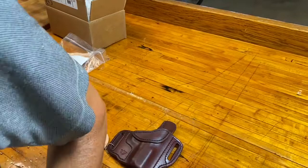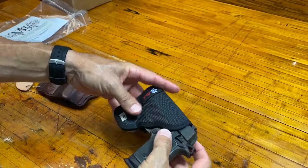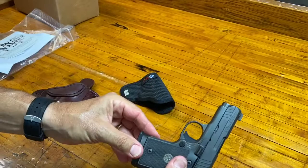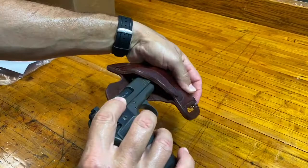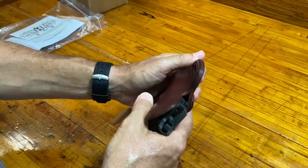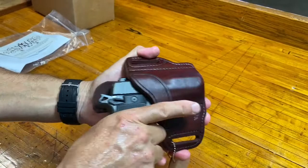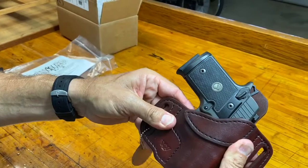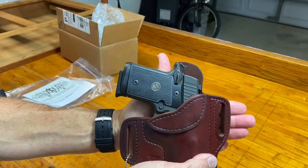Here is the gun itself — this is my P938, it's a Sig. I want to show you it is unloaded, nothing in the magazine, nothing in there at all. I'm going to put the magazine back in just so we can see how it fits. Let's do the actual fit test itself. Oh, that just slides right in — that feels good! That feels really good, slides right in and it just kind of locks in place. That is handsome, that is a sharp-looking piece. Love the color — I can even smell the leather. Fits nice.